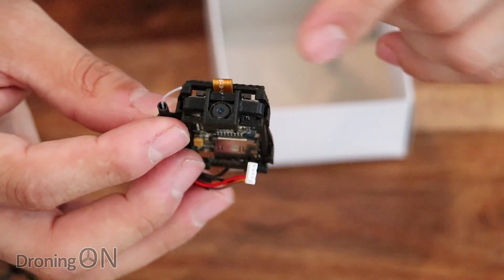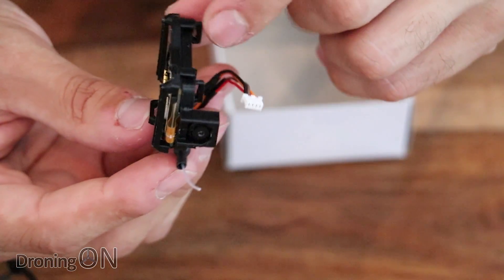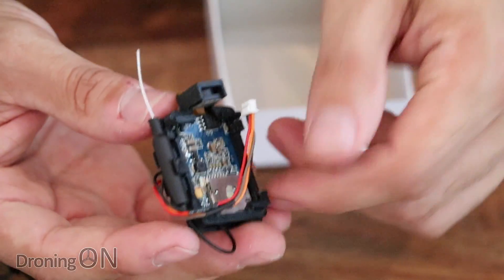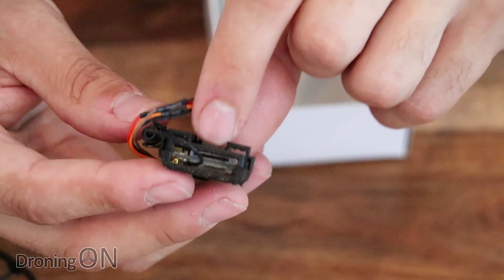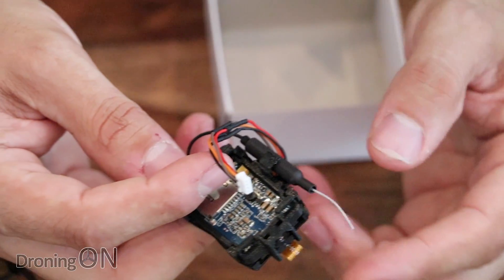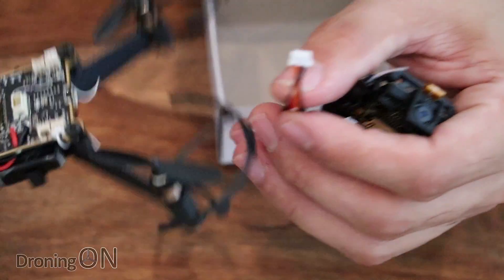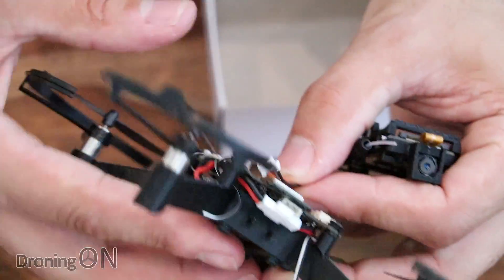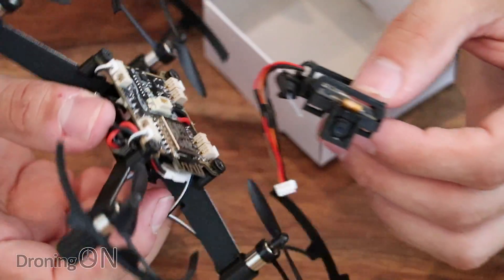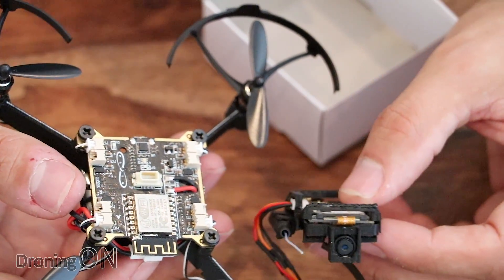Looking at the camera module, we've got a tiny little camera on the front. This piece is also 3D printed with a tiny little antenna and a little accessory port. There's also an SD card slot on the back — very similar to the little Wi-Fi camera module you get with Micro Drone from Xtreme Flyers. With the little cable, you plug that into the accessory port on the front of the drone. So rather than flying the drone blind, adding this module will give you some vision.